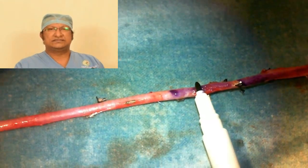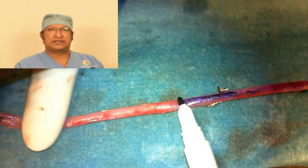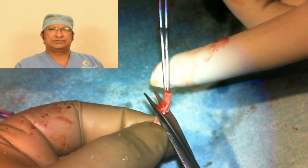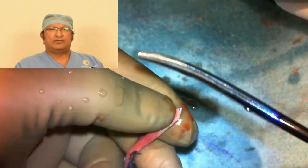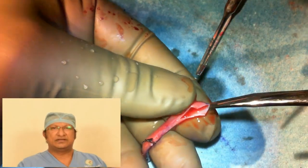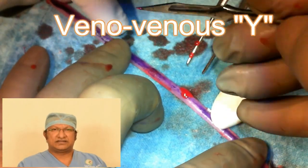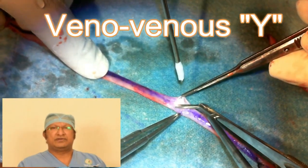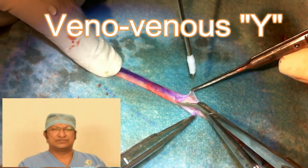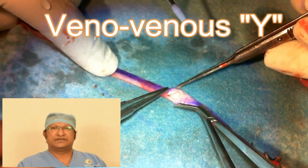This technique, which I learned from the textbook of cardiac surgery by Doty, will avoid intimal damage. If you over-distend, there is always a risk of intimal disruption. Wherever there is intimal disruption, there is platelet adherence; wherever there is platelet adherence, there are microthrombi and future occlusion. So avoid over-distension.